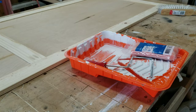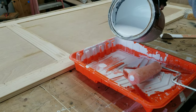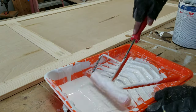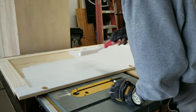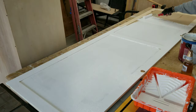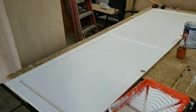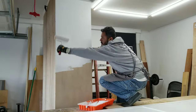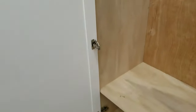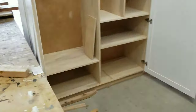Once I was happy with the dry fit, the painting process began. I painted the doors inside and out and the outer shell of the cabinet. By the way, these are soft close hinges so they don't slam on you when you close the doors.